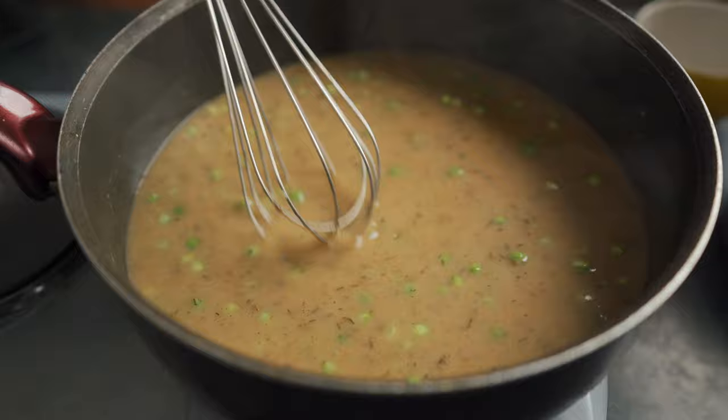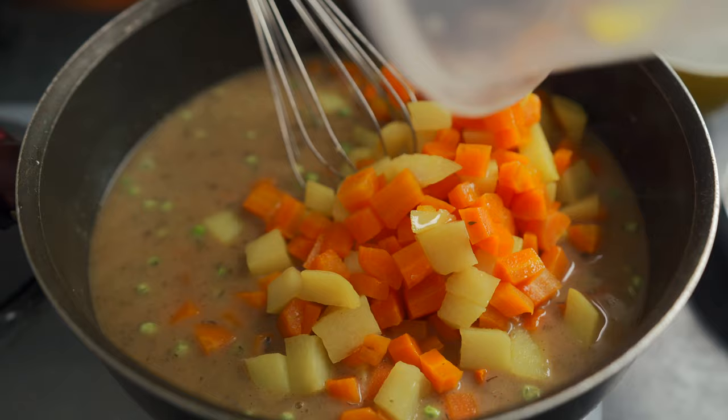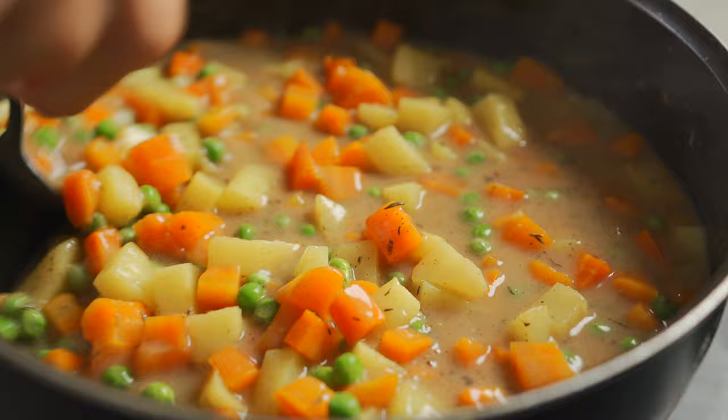These are pre-cooked carrots and potatoes that I chopped into small little cubes, and these are also going in. I've got three cups of carrots and two cups of potatoes here. Now I'm going to switch to a spoon. Cook this for another five to ten minutes, waiting for the sauce to thicken even more.